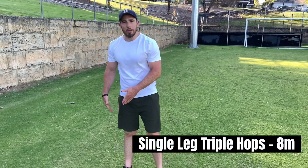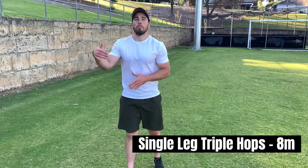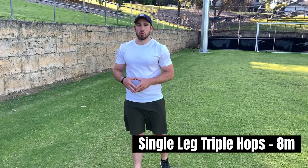Our next movement is going to be our single leg triple hop. You're looking to do three jumps on one foot. You want to jump as far as possible, but you want to be landing under control.